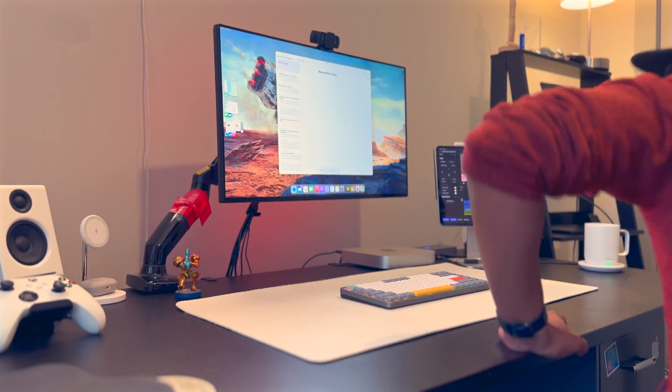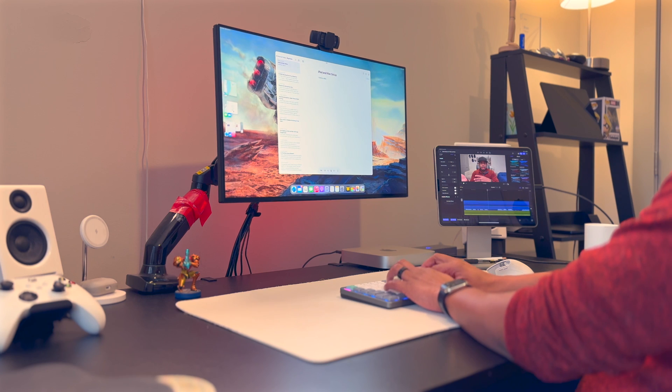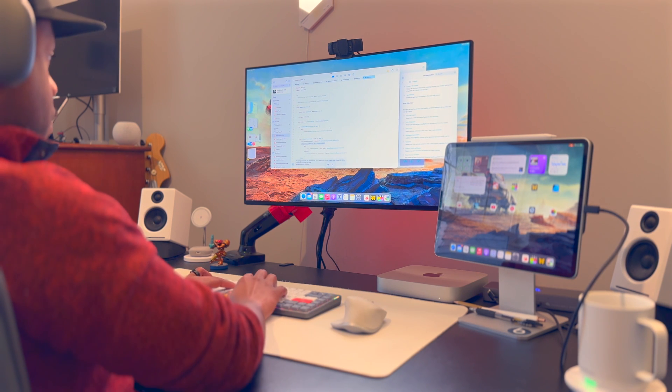In my day job, I work as a software developer. Once I'm done with work, I generally switch to my iPad for things like writing blog posts, planning these videos, editing these videos. There's some light coding, but I'm finding more and more that I prefer to leave the coding to working hours and spend my free time doing more creative pursuits like videos for this channel.